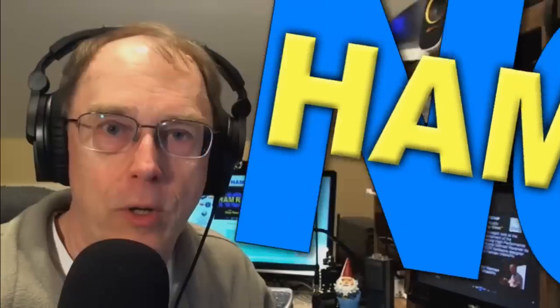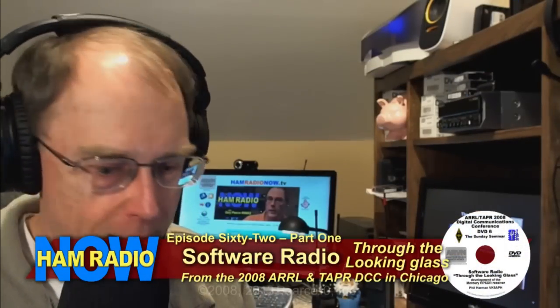Ham Radio Now episode 62. It seems like there's a great hunger across the ham radio world for programs on software-defined radio. I just finished releasing episode 61, which is my talk with Greg Jurens K5GJ from FlexRadio, where we got into the basics of software-defined radio. I had talked about a presentation recorded for ARVO by Phil Harman VK6APH. It's something I made a DVD of — 'Software-Defined Radio Through the Looking Glass' — and I'm going to show you what's on that DVD.